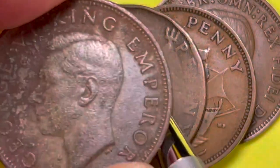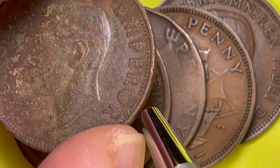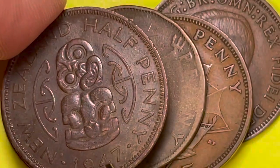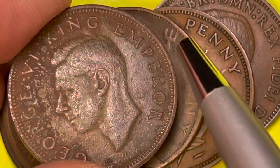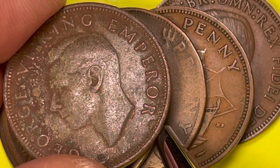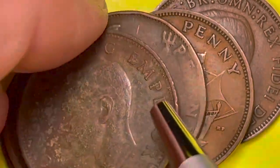Look at this one — it's not from the United Kingdom. It says 'George VI King Emperor.' It's a New Zealand half penny from 1947. So he's King of the United Kingdom but also Emperor of India, and we see it's the same Thomas Humphrey Padgett design, just with different writing on the outside.